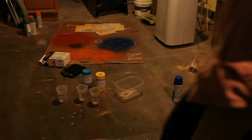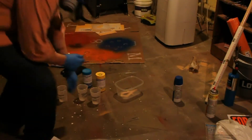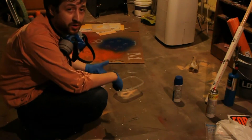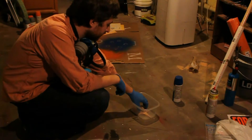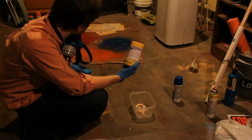Alright, so here we are down in the shop. Sorry if it's a little loud. That's the dehumidifier right over there that's going to work, which is also going to help draw some of the humidity out of the air, so it should help make the bubble reduction in the overall casting. I'm using Moldstar.